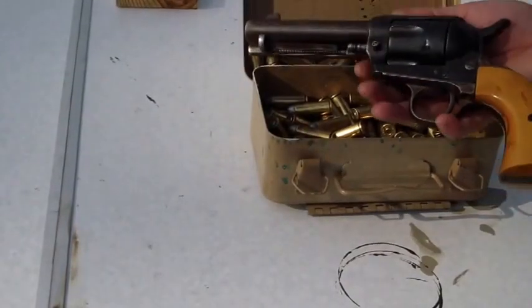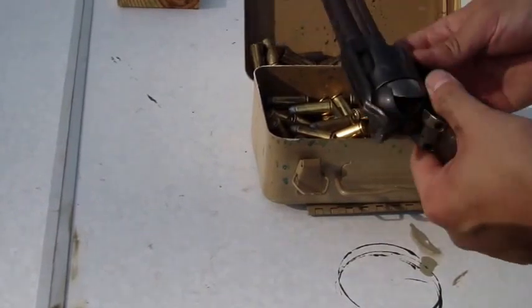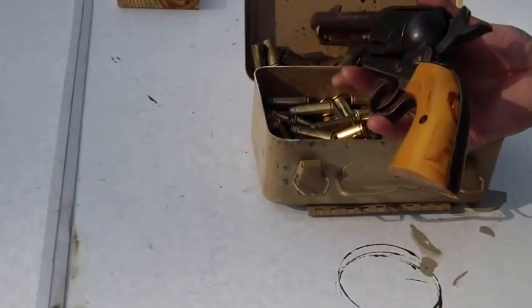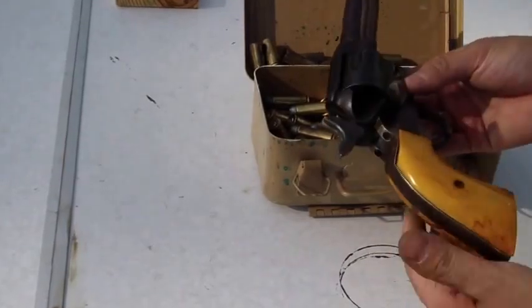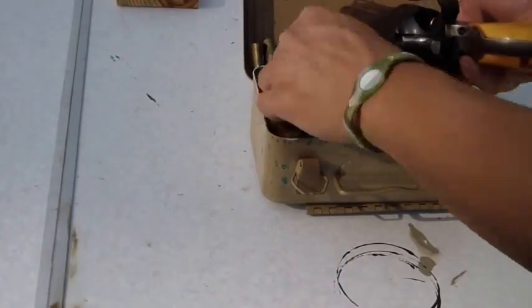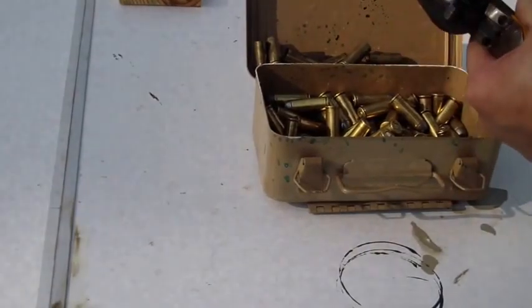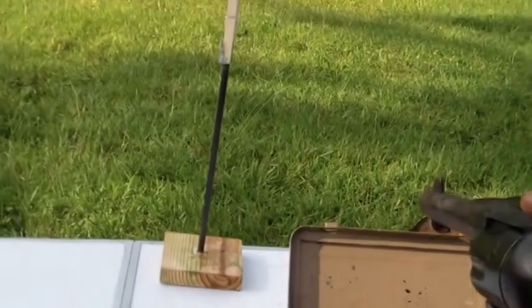This is the Cimarron Rooster Shooter as they call it — it's a copy of John Wayne's pistol from his westerns. You get the antique finish. I did a table top review on this so you can see it on the channel, talk about the finish and everything. But today we're just going to shoot it. Load one, skip one — .45 Long Colt — so the hammer comes down on an empty cylinder. Let's go ahead and take this downrange.